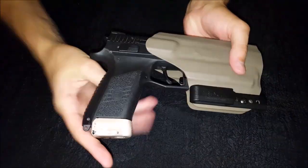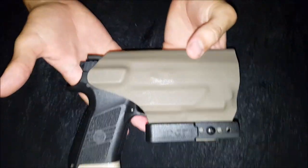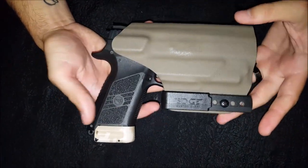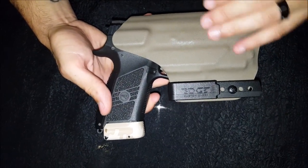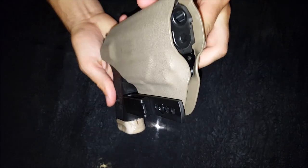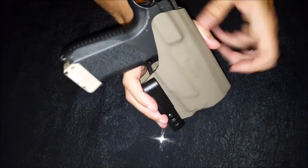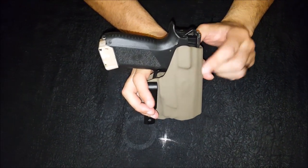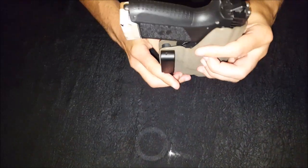Let's put the firearm in the holster. The holster does look a bit big, but the reason for this is obviously you need to cover your weapon light as well, and it goes in quite deep. You can see from the front it covers all the way right to your safety — or your decocker in this model.